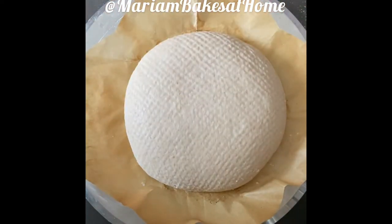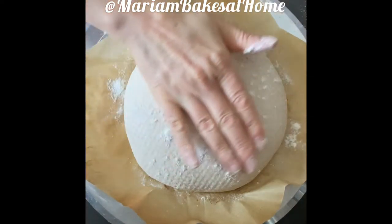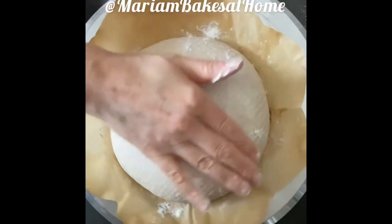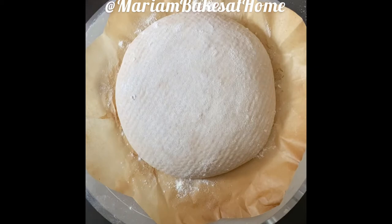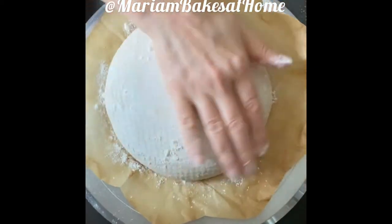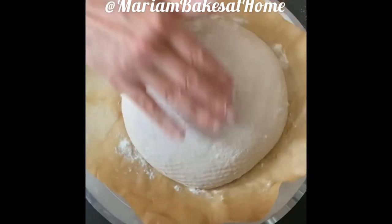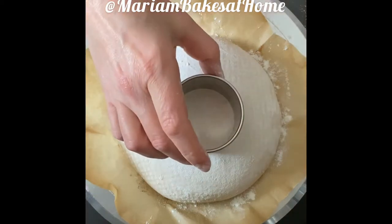I'm going to start by dusting flour on my loaf. The white flour helps provide the background for the score pattern to stand out and be more pronounced after baking — just like a white canvas in paintings. Just a light dusting to cover it, and remove the excess flour as well.